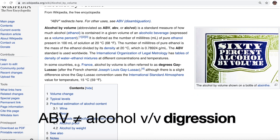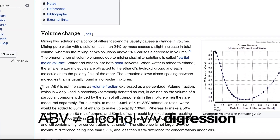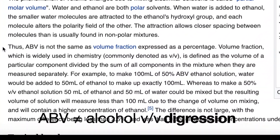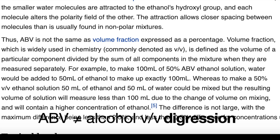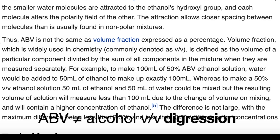Quick digression: ABV is not the same as alcohol volume fraction or alcohol volume percentage. The definition is very specific — a 20% ABV means mixing 20 milliliters of alcohol with enough water to come up to exactly 100 milliliters total, which will be slightly more than 80 milliliters of water. End of digression.